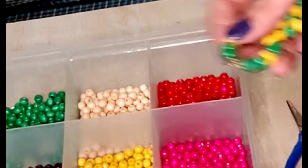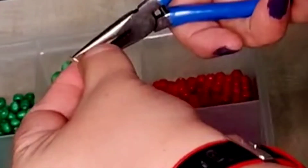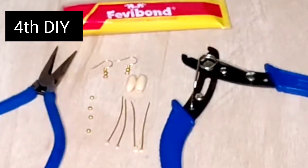Take a jump ring, attach both the sides to it, and now attach it to the ear wire. Similarly we will do the other earring and we have a third pair of beautiful earrings ready.